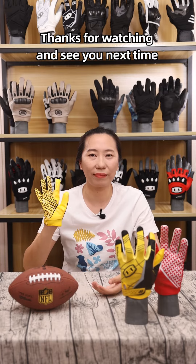The Seibertron MZQ football receiver glove is the ultimate companion for your game, offering continuous comfortable feeling and professional technical support. More detailed outdoor sports glove reviews will be introduced in my next video. Thanks for watching and see you next time.